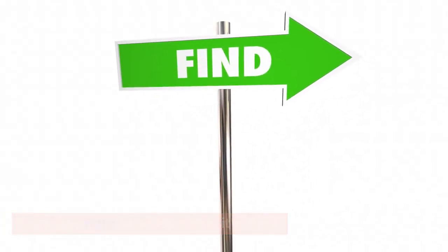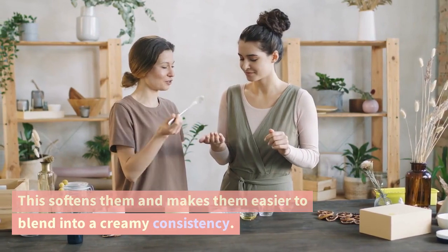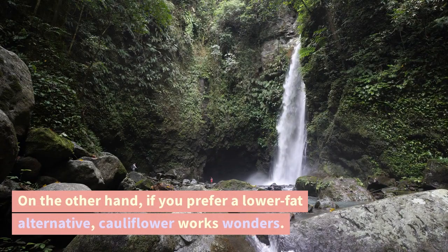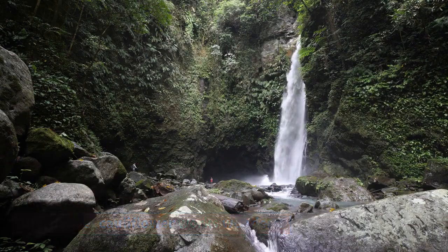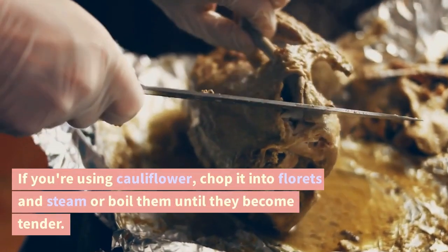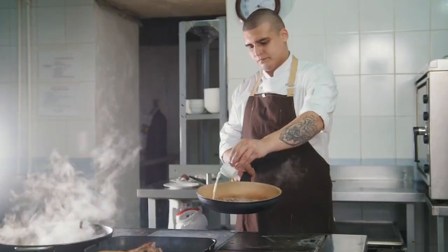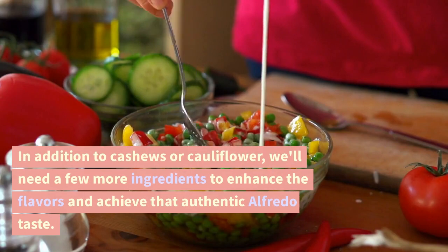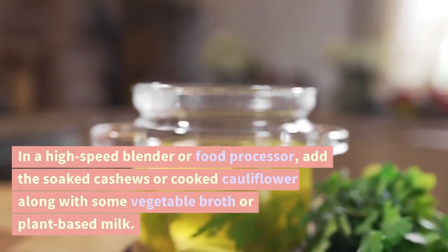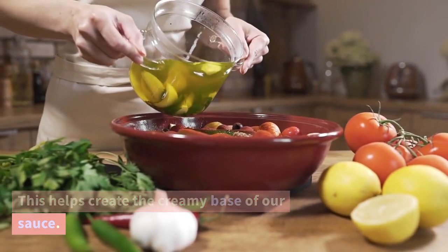If you're using cashews, start by soaking them in water for a few hours or overnight. This softens them and makes them easier to blend into a creamy consistency. Once soaked, drain and rinse them thoroughly. If you prefer a lower fat alternative, cauliflower works wonders — its mild flavor and natural creaminess make it an excellent choice. Chop the cauliflower into florets and steam or boil them until tender, then drain and set aside. In a high-speed blender or food processor, add the soaked cashews or cooked cauliflower along with some vegetable broth or plant-based milk to create the creamy base.